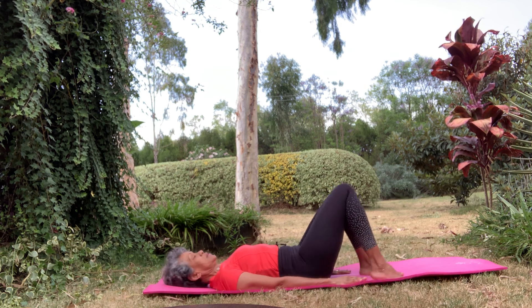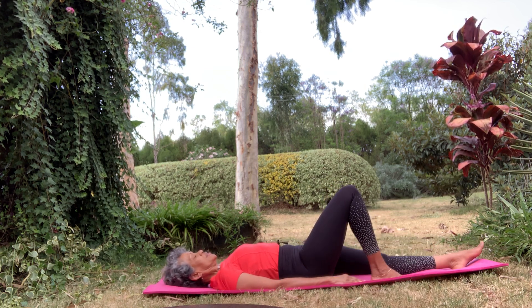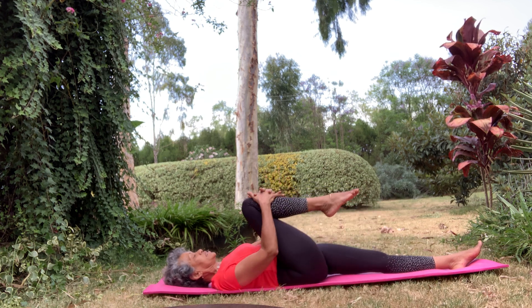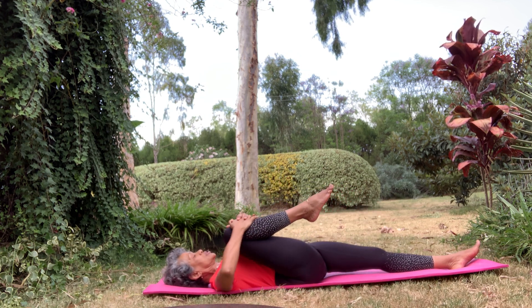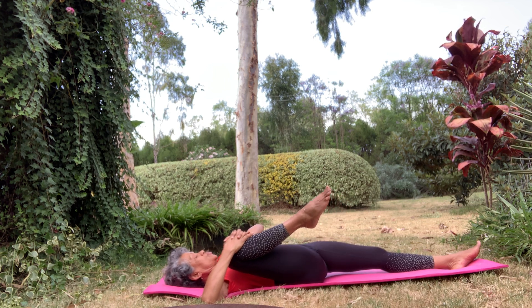Start out with single leg raises. Stretch out your left leg, bring that leg up to your right, roll it into your chest, take it down to the side of your chest and open up that knee, bringing it almost towards your armpit.